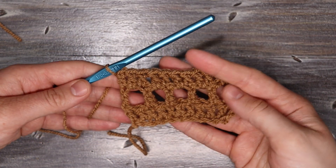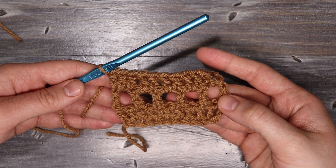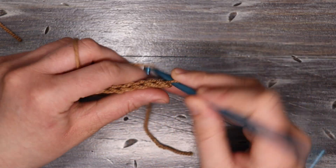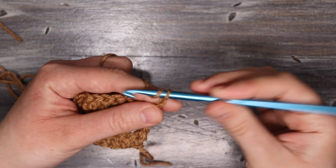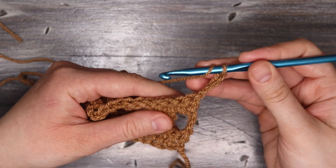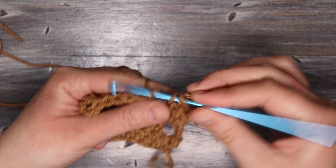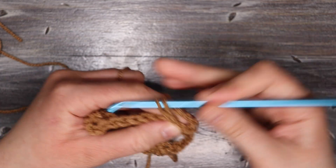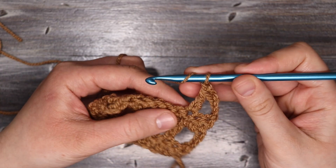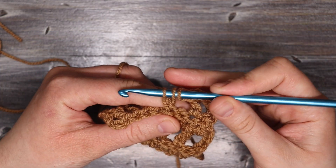Now we have our first three rows. Next we have three rows of mesh stitch, so it's the same process. I'm going to chain four, skip the first stitch, and place my extended double crochet into this chain space, then chain one, skip one, and place my extended double crochet all the way down the row the same way we did last time.